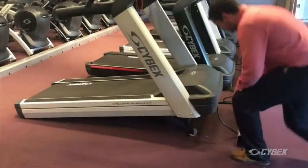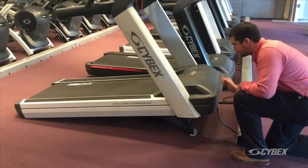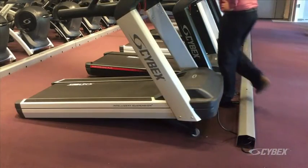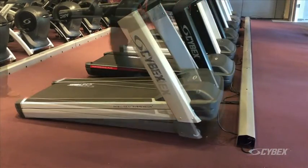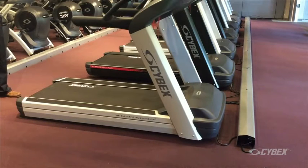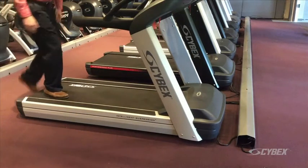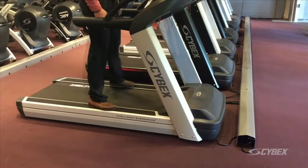Connect the treadmill to the power outlet. Turn the main power switch to the on position. The unit will decline automatically to zero percent. Operate the unit through full incline to verify proper operation. Ensure the power cord is not being pinched under the front of the treadmill.